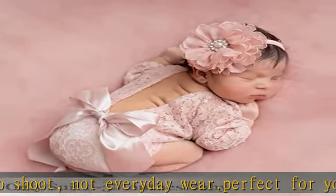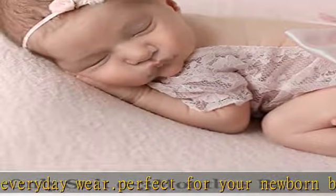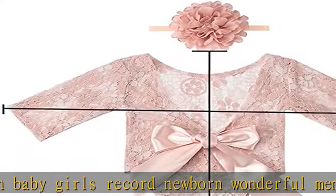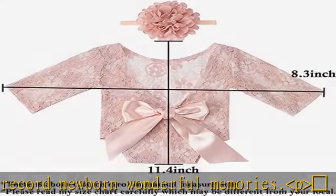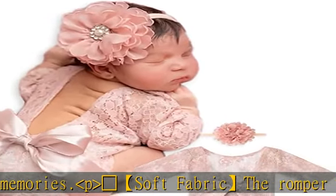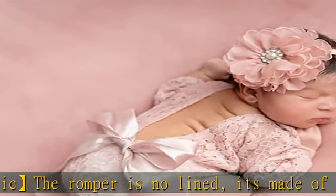Size for newborns: the material does not have much stretch. We recommend this romper for 6 to 9.5 pounds or 0 to 3 months newborn girls. This long sleeve lace romper with vintage large bow and matching headband makes your little girl look gorgeous — definitely a wonderful gift for newborns, babies, and infant families.